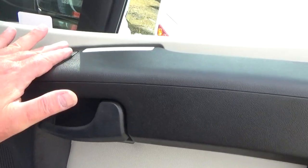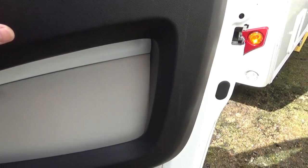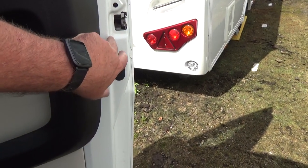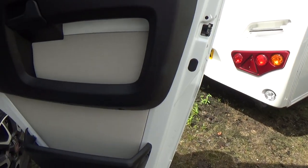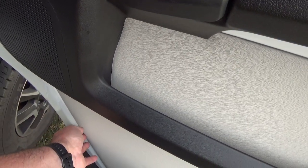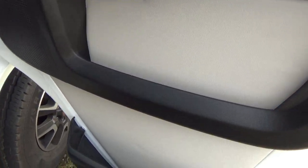If you do it yourself, it's a very awkward thing to get to. You need a long reach 10mm socket, a thin-headed one, to get into those handle bolts. I'm just not happy about the plastic bungs because I tried pulling them out but broke one so I couldn't really pull them out, but we'll see how we go.